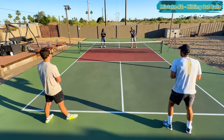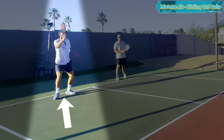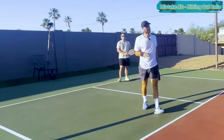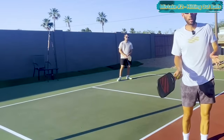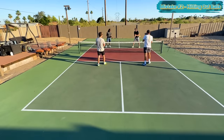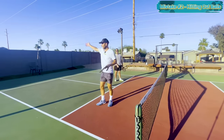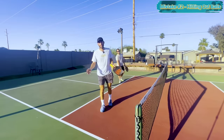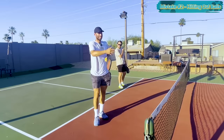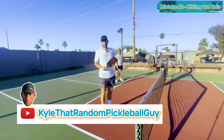Notice how my third shot drop footwork is different from my drive footwork. A beginner you're playing against isn't going to hit that ball in, so when their footwork changes and they go to swing, be thinking it's probably going out. Next time you play rec, let the first or second ball go out and see what happens. Over the course of 10 shots, if you let 10 go by and six fly out, that's a win.